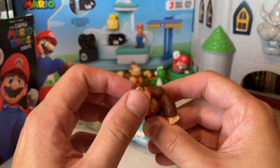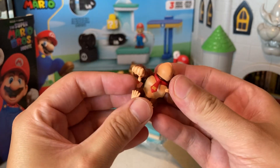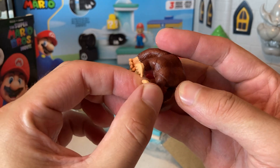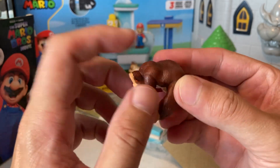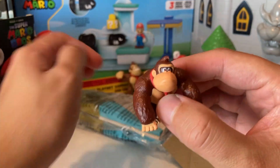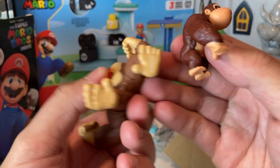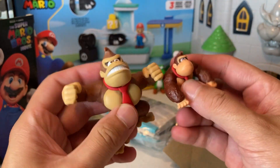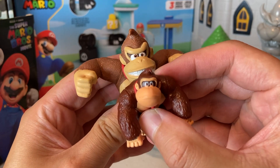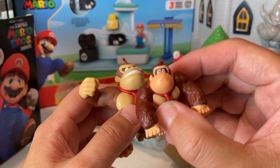Look at this — it's got a few different points of articulation. You got one there, two, three with the head, but the feet don't move. Let's compare him to a previous Donkey Kong — also another Jackʼs specific toy. You can see the size difference and the face is a little different.